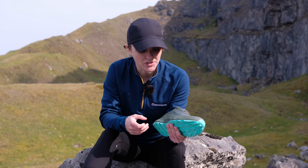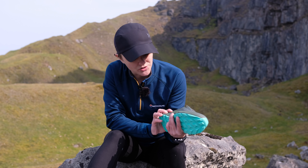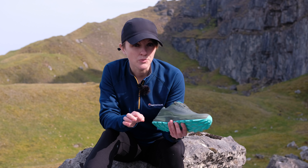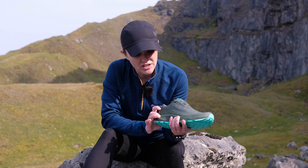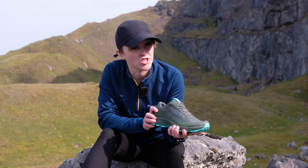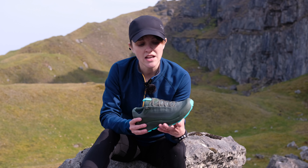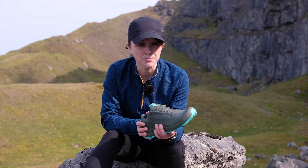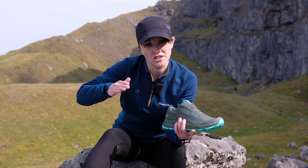Moving on to the midsole, which is kind of like the filling in the sandwich: the Arios FL Gore-Tex's use a compressed EVA midsole with a TPU shank. This compressed EVA midsole is really good for shock absorbency — it's also really cushioned, so it's going to help protect your muscles and your joints and you're not going to get too fatigued after working hard all day. The TPU shank is there for stability but it flexes with you when you walk, while still offering really good lateral stability.